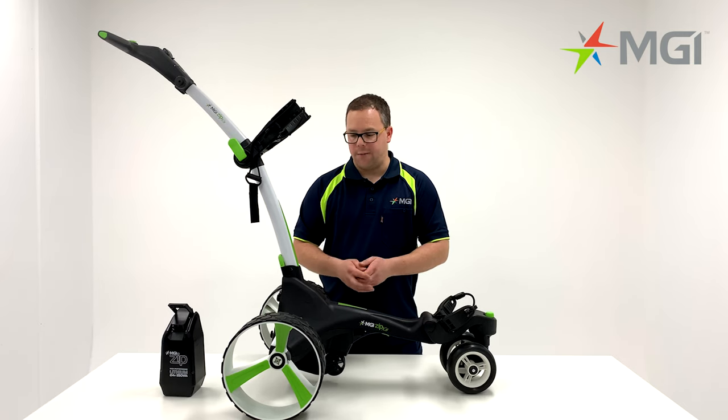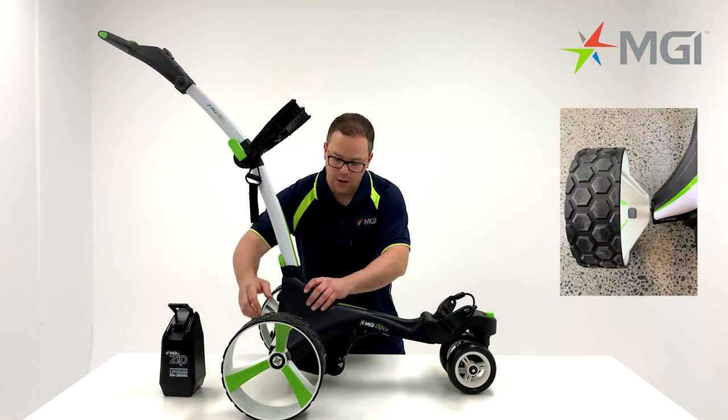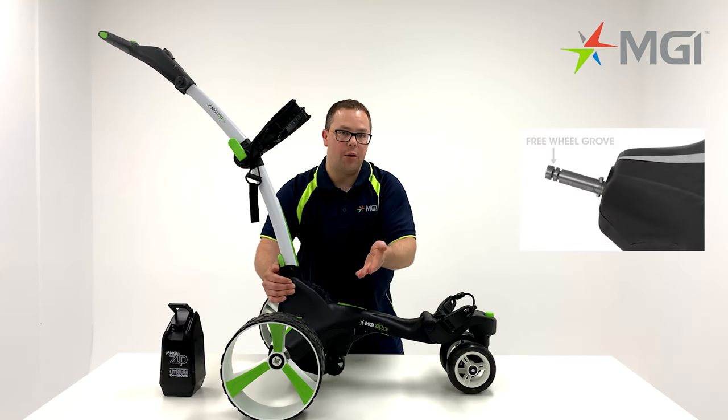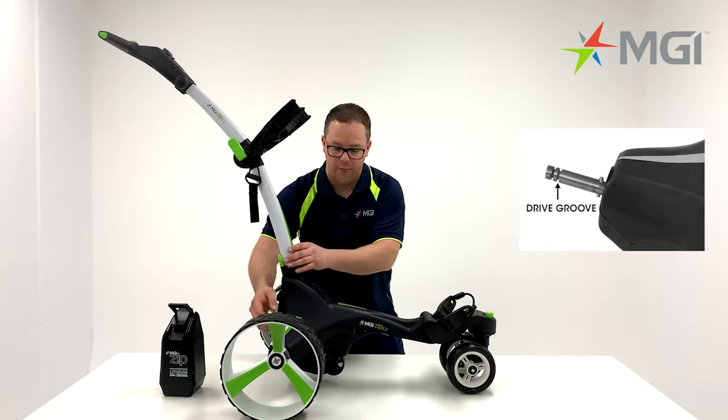A great feature about the X5 rear wheels is that you can unlock them to freewheel mode. To unlock, press down the grey button until you remove it into the next groove. The furthest groove out is to freewheel, whereas the closest groove in on the axle is to lock it into the drive position.